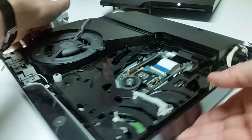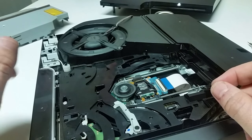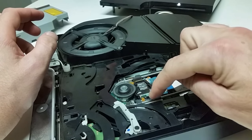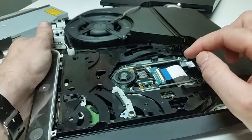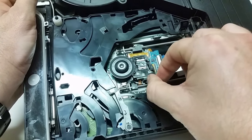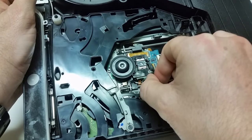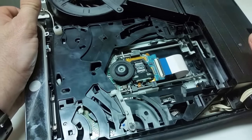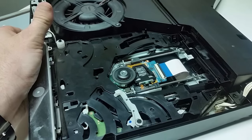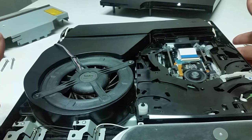While you're inside your disk drive, one of the main things you're going to want to check is to see if the laser moves freely. In order to do that, all you're going to do is grab this tab right here, one of these two tabs, and just move it back and forth. So it moves freely — that's good.